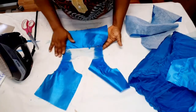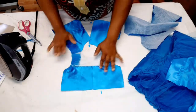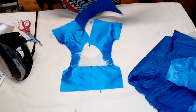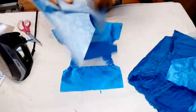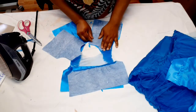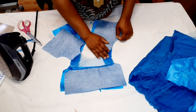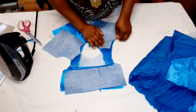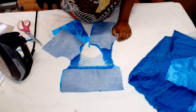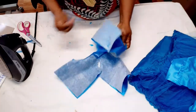Now I'm fixing the sleeves. Next, I'll take the lining and sew it around the neckline starting from the zip line at the back, around to the other zip line, and also sew the armhole. I'll sew around the armhole and neck, then turn it out.